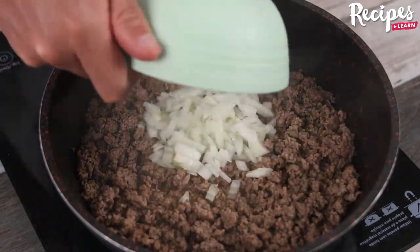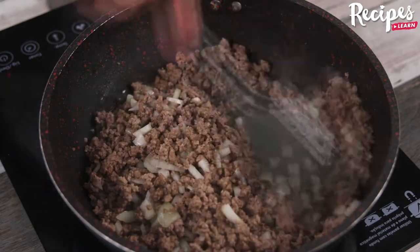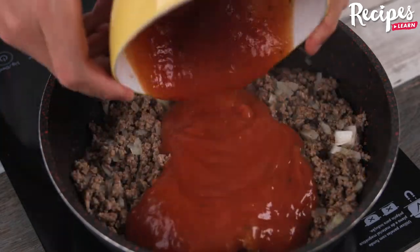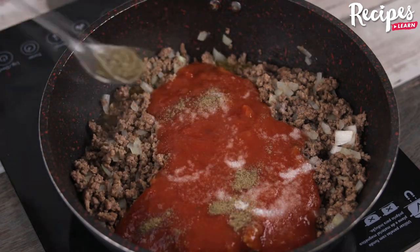In the pan, add 400 grams of beef mince and stir the meat until it's completely shredded. When it gets to that point, add one chopped onion and cook for 2-3 minutes while stirring all the time.